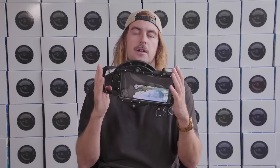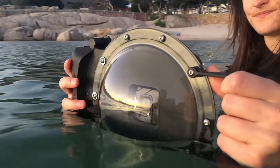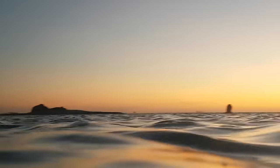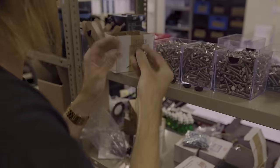I'm Chris Rogers, I'm a filmmaker and co-founder of G-Dome. Today I'm really excited to present to you the G-Dome Mobile — the first universal dome port for the smartphone.